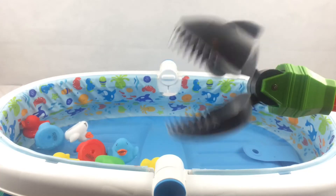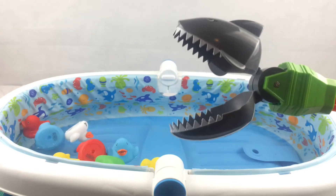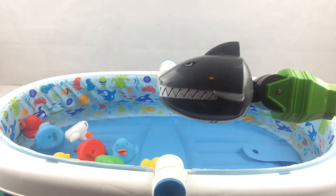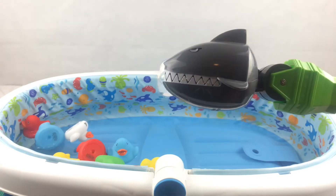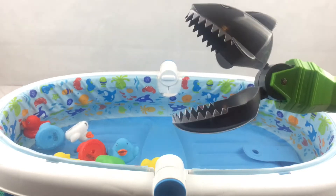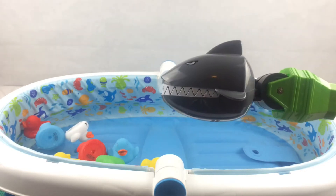Hi kids! Today we are going to learn our colors with these colorful counting rubber duckies. Are you guys ready? Okay, let's start.